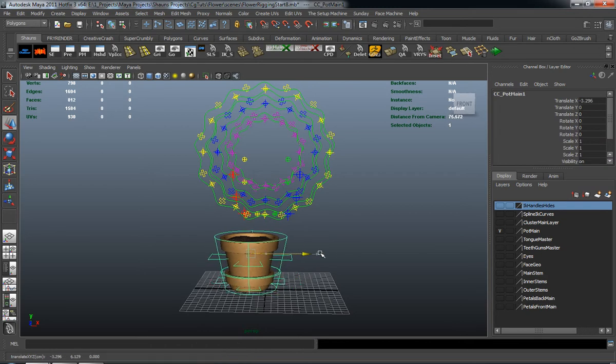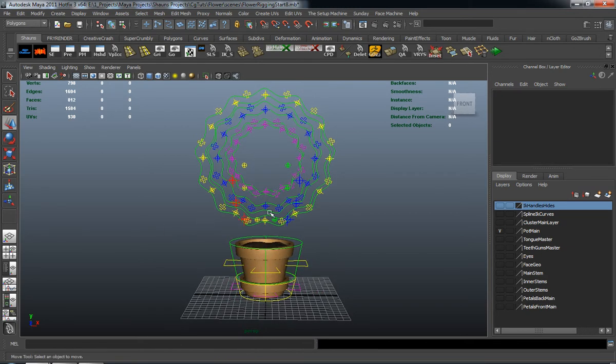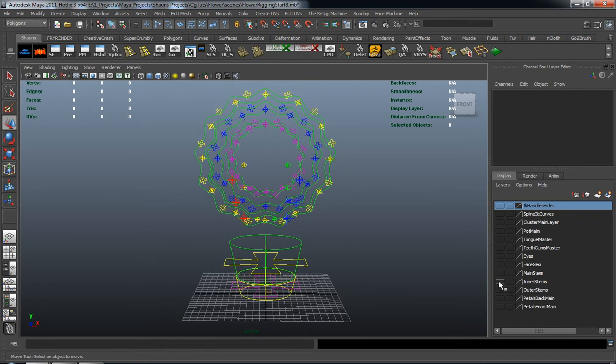We're just going to pick up where we left off in the last lesson. So let's start by turning our pod off and we'll begin with our inner and outer stems.